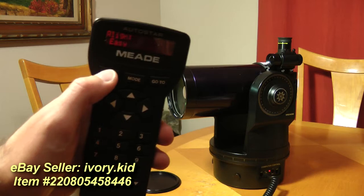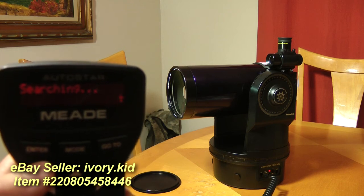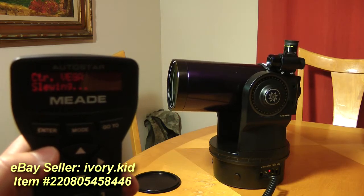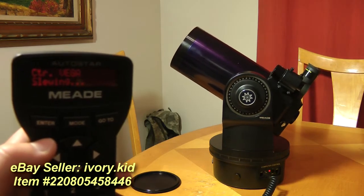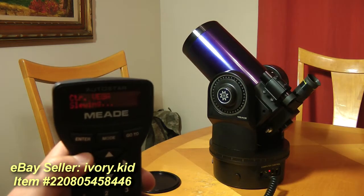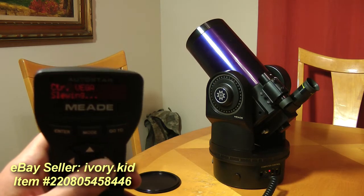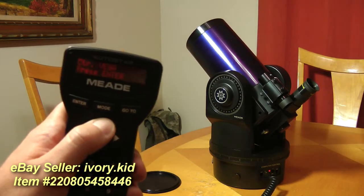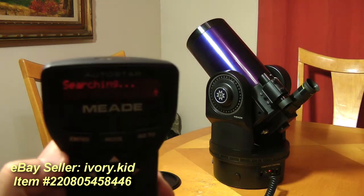I'll go ahead and run it through Easy Align. So it's trying to center Vega in there. Of course I'm inside so we can't see it, but I'll just pretend that I'm looking through the eyepiece and making some adjustments here. And let's say we centered it. Now it's going to find the next star.